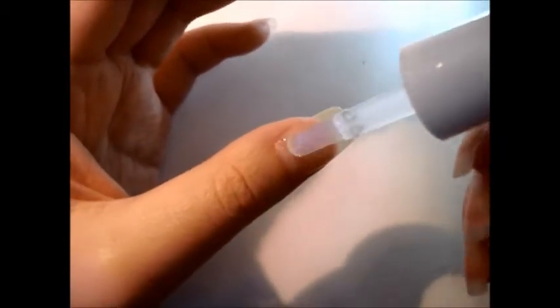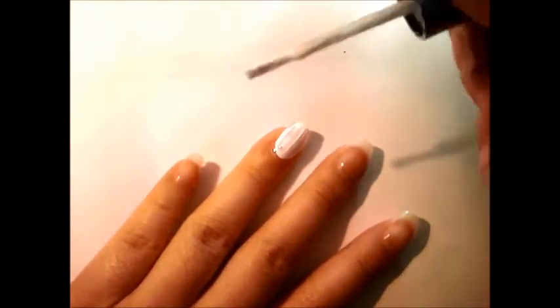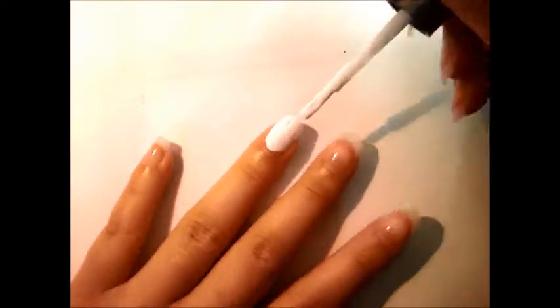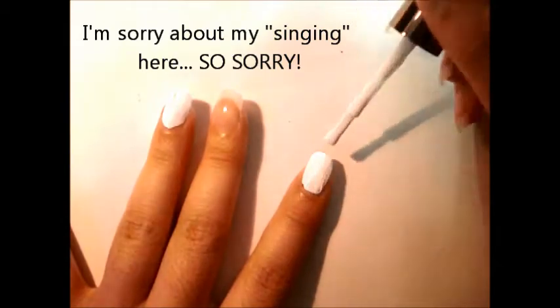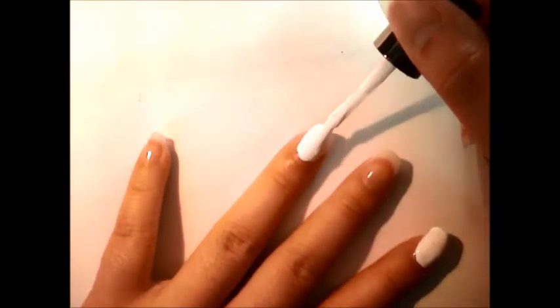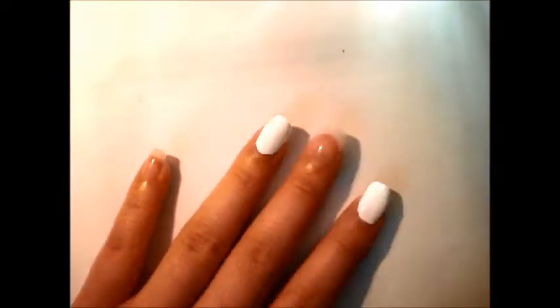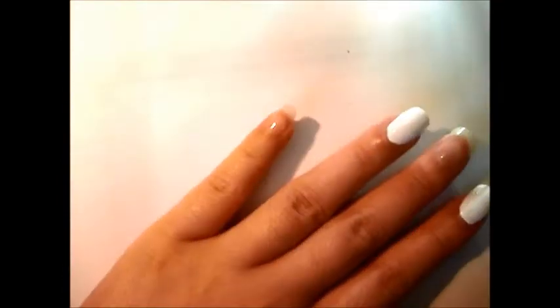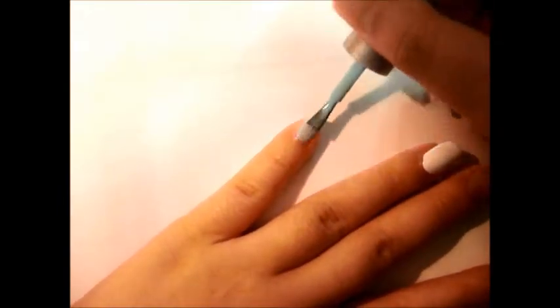Paint your ring finger and your index finger white. For the rest of your nails, paint them a pale blue — a light blue, baby blue — whatever light blue you have.